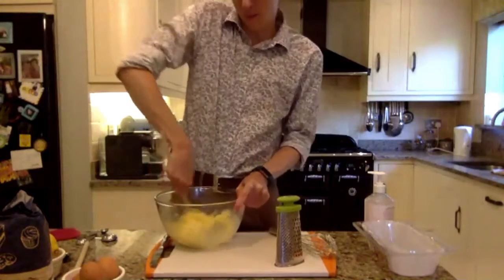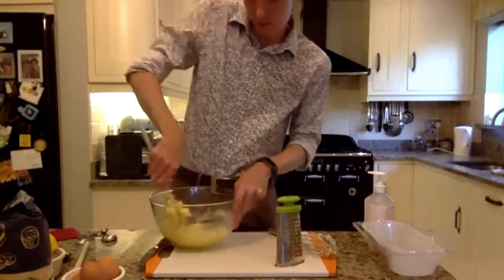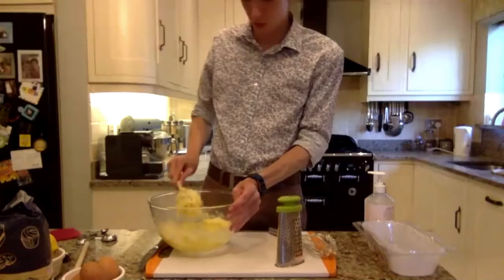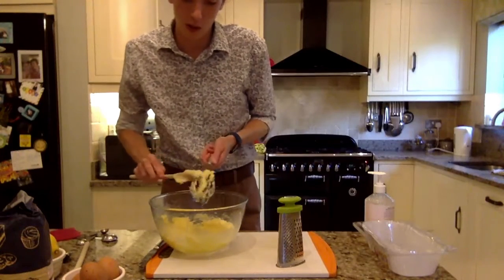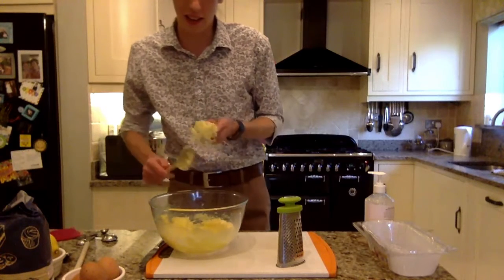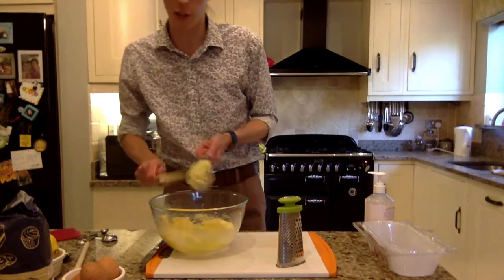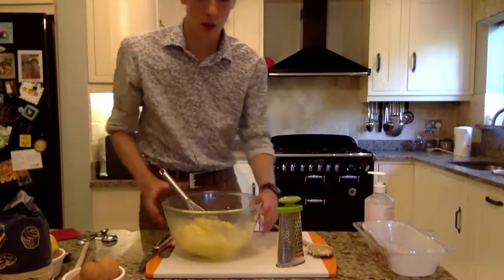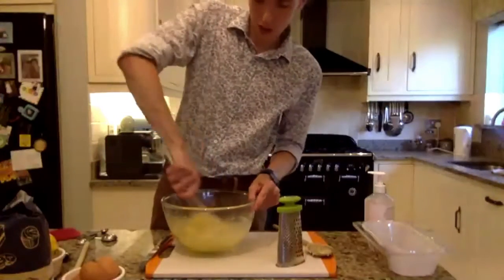Just mix that in again and get a bit more of that elbow grease. This is such a case where I'd say invest in an electric whisk, because you can see it's taking me quite a while — I'm out of practice. Upper body strength is a bit lacking. But as you can see, it's getting fluffier, like a paste — just as I said.